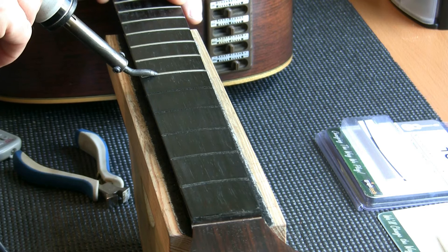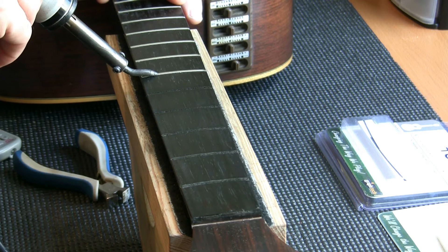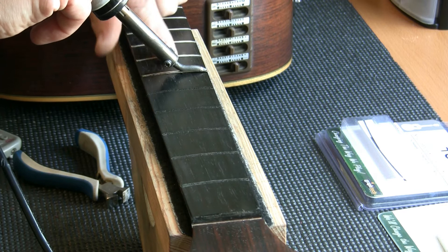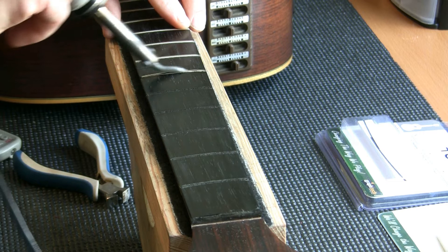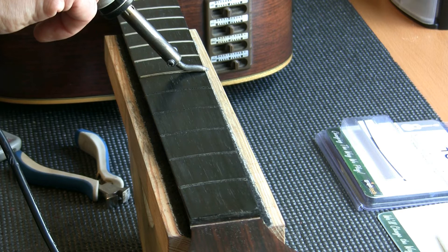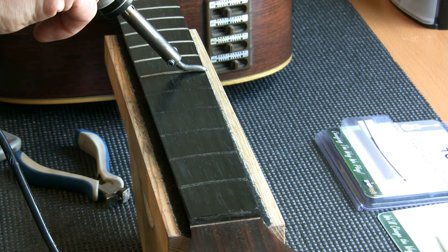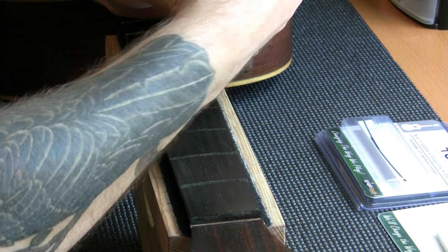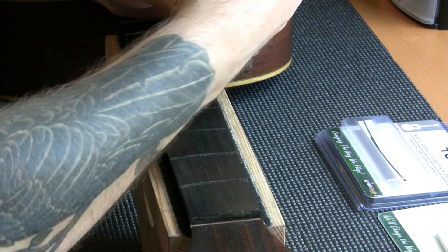I recently did an old Yamaha re-fret with an ebony board and hammered all the frets in — it just means more leveling afterwards. These frets have nothing left on them — it's a 31-year-old guitar. Once I've got all the frets out I'll sand the fingerboard and re-radius it to 16 inches using a radius block.